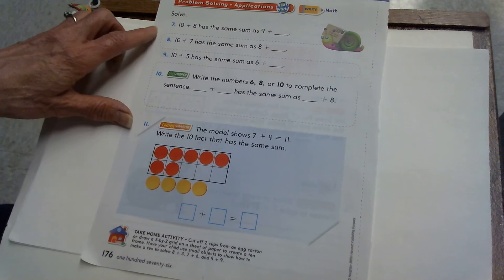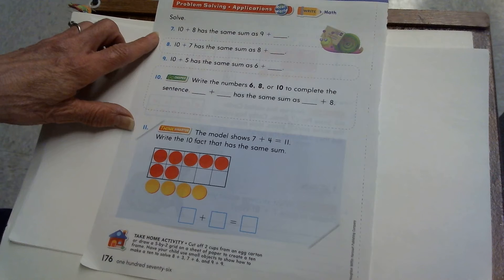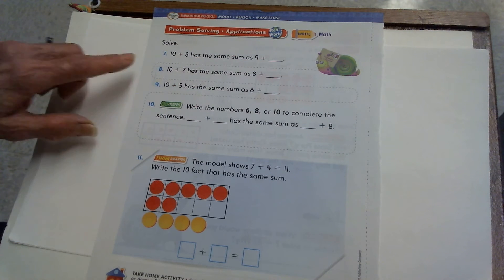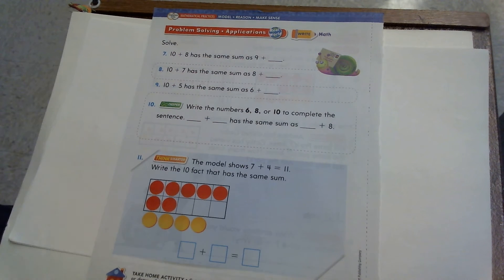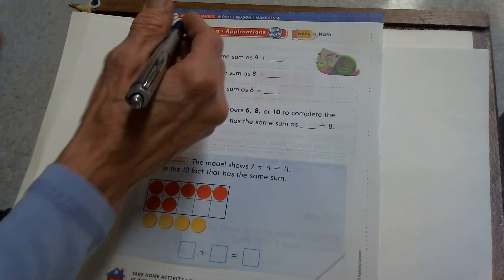Now the next page has us think about the strategy we just learned — make 10, add the extra — in a totally different way. This is going to take some thinking, but you've been zipping along learning these strategies and I know you can do this. You'll need to listen carefully. This says: 10 plus 8 has the same sum as 9 plus something. That's really tricky work. But you can do it by thinking about making 10 — there's a 10 here and you're really good at adding 10 to another number. So let's start with what we do know: 10 plus 8 is 18.